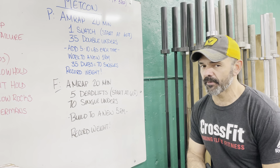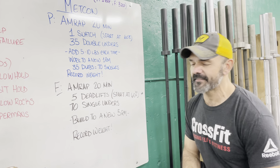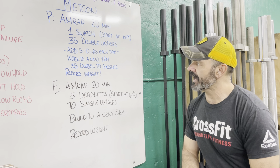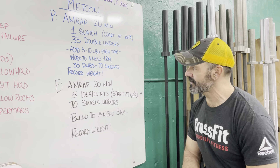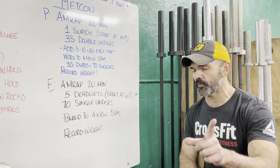After we get that going, for performance it's an AMRAP of 20. You will do one snatch starting at 60%, and then you'll do 35 double unders. Every round you'll add 5 to 10 pounds each time, working up to a new one rep max. If you cannot do 35 double unders, do 70 singles. Record your weight — that is your score. Make sure you put that in Wattify too.